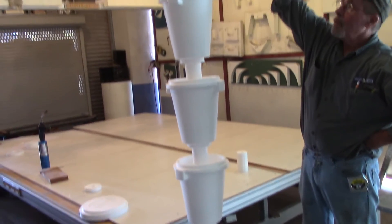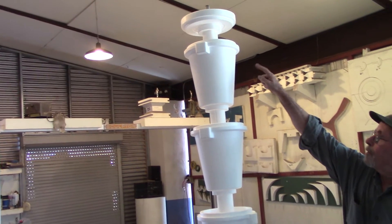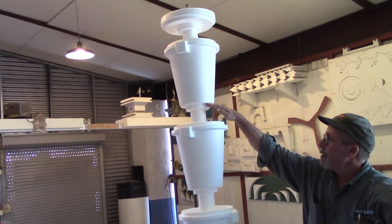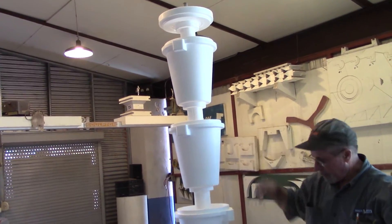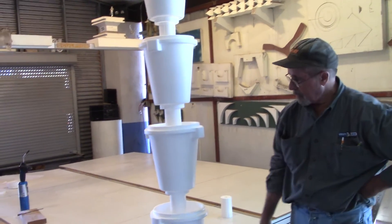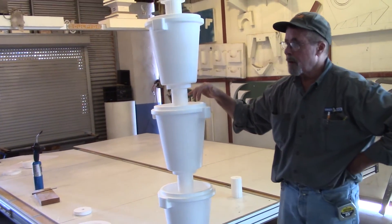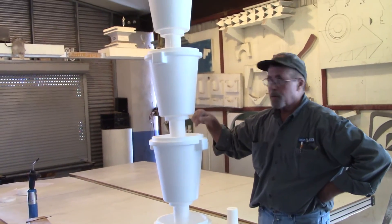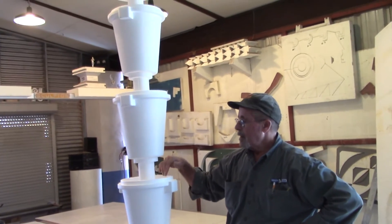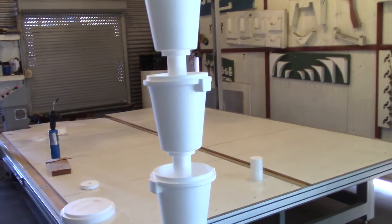For watering, you put your waterer on a timer and it dribbles through the top, through all the growing medium, comes out the holes, and each level feeds the next, ultimately going into the bucket or on the ground. Similar products on the market are pretty expensive and only hold four plants, but this will easily hold six, eight, or even ten plants.